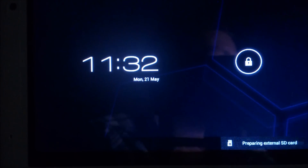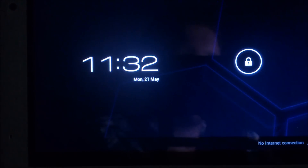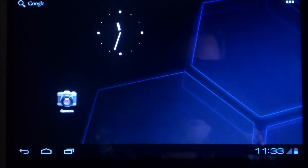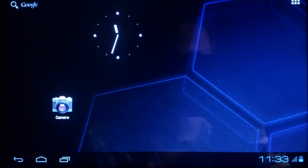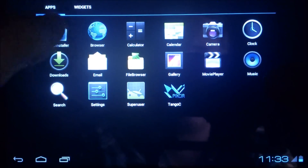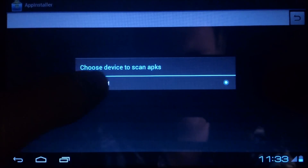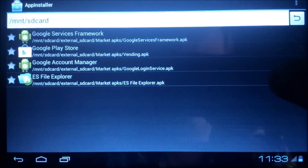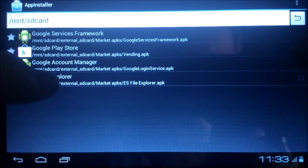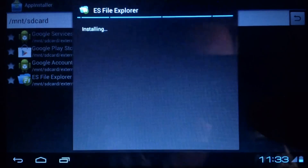The tablet is booted. As you can see, the Super User app is now installed. The next part is we are going to the app installer and choosing this device. As you can see, it found four apps here and we are going to choose the ES File Explorer and install it.